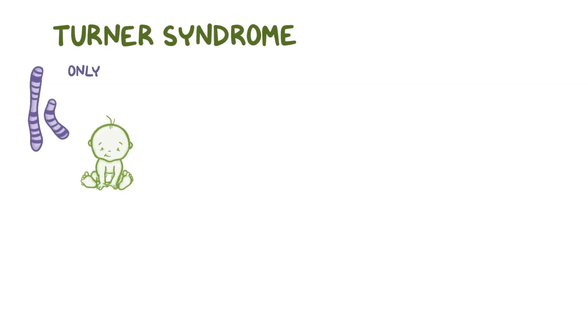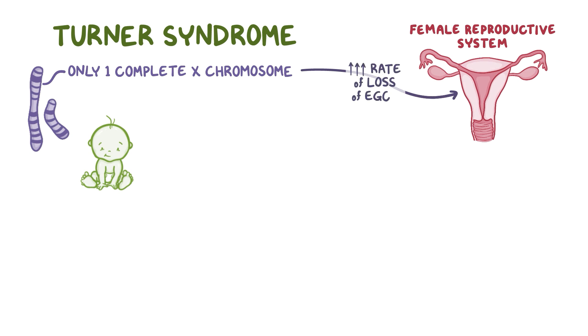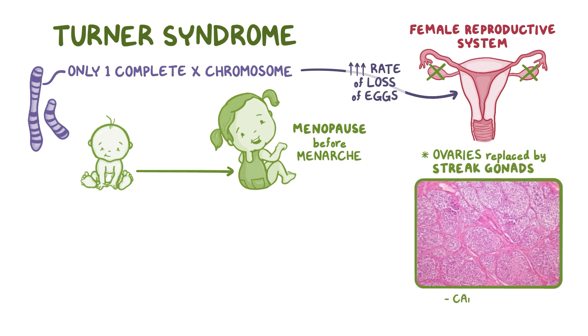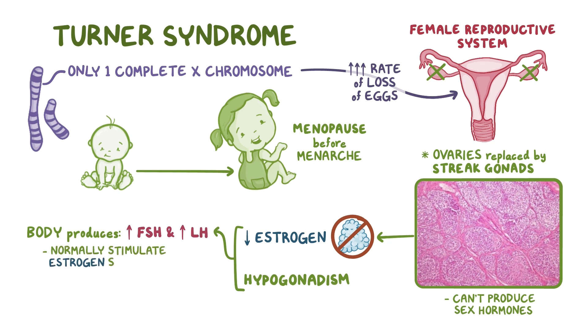Having only one complete X chromosome impacts the female reproductive system by increasing the rate of loss of eggs, which normally happens more slowly. By two years of age, none are left, essentially causing menopause before menarche. Without eggs, the ovaries fail to develop normally, becoming nonfunctional, fibrous streak ovaries. These streak ovaries can't produce sex hormones, resulting in hypogonadism and low estrogen levels. The body will respond by producing more follicle-stimulating hormone (FSH) and luteinizing hormone (LH), since these hormones stimulate estrogen secretion by the ovaries.